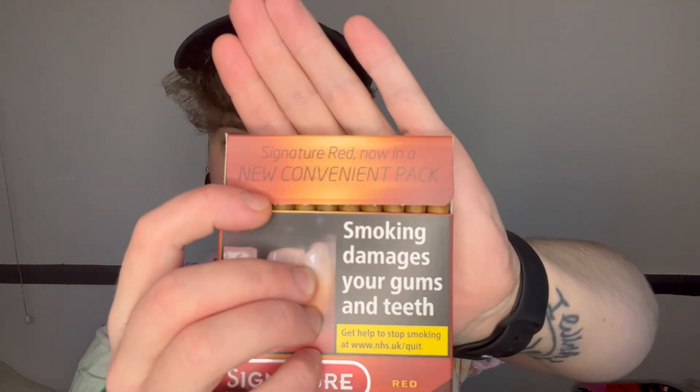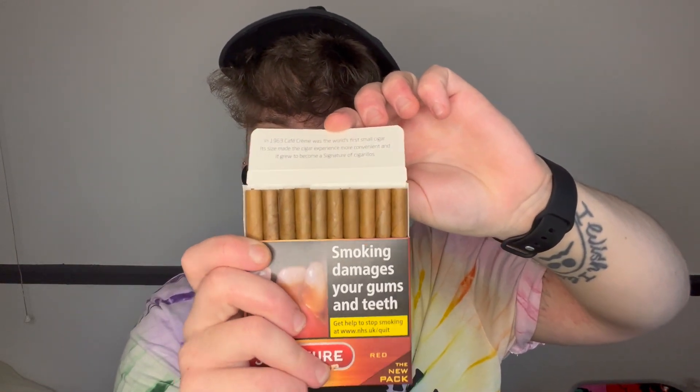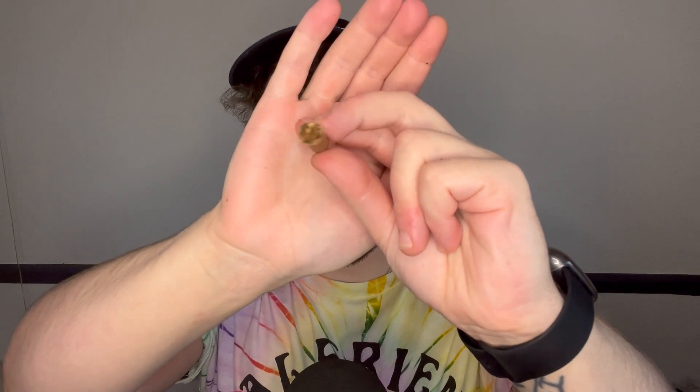It says Scandinavian Tobacco Group, Signature Red, filter, 10 cigars. So it's a slidey packet like this. It says 'Signature Red, now in a new convenient pack.' Flip them up and there are your cigarillos. Getting one of them out — so this is the cigarillo itself, filter on one end, tobacco up to the tip — the smoking end.